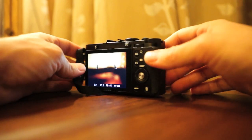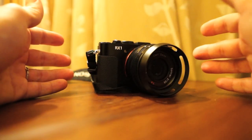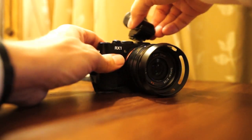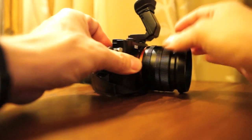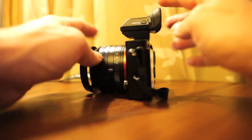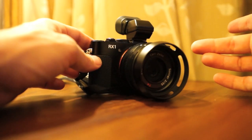The RX1 — as you can see on my site at stevehuffphoto.com — I've been posting samples. I've even posted ISO 25,600 samples that blew my mind; they look like most cameras at 3200. There's also the electronic viewfinder, which is pretty slick — it's the same viewfinder that's in the A99, which is an improvement over the NEX7. Though it's outrageously priced at $650, which I find to be a little overboard — it should have been $300 at the most.